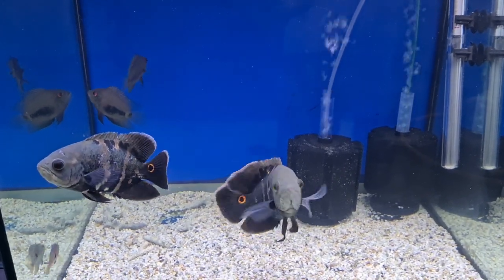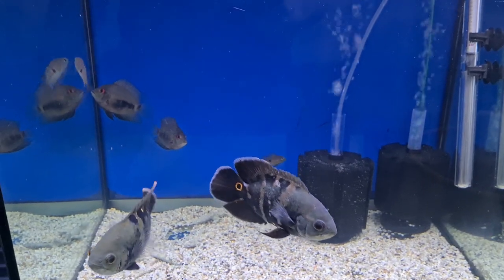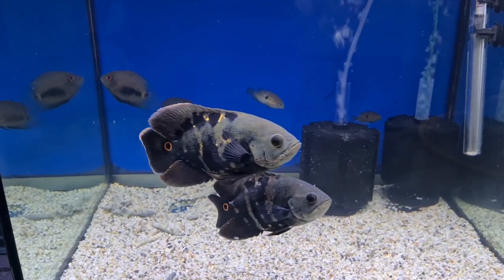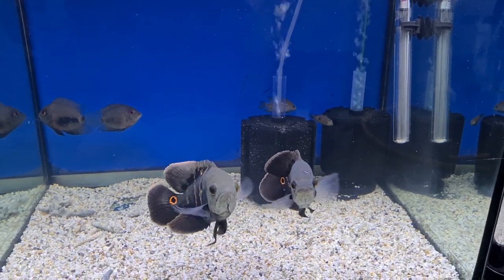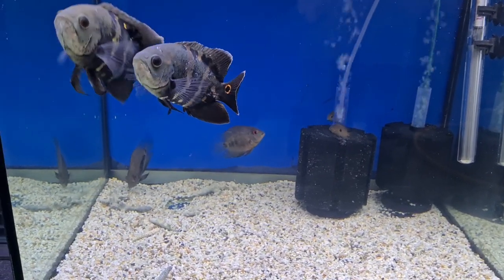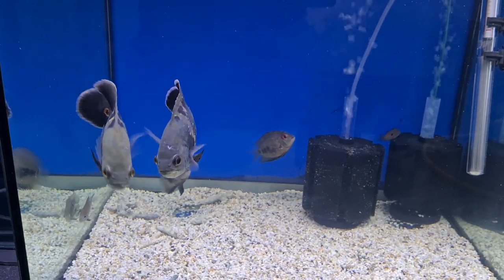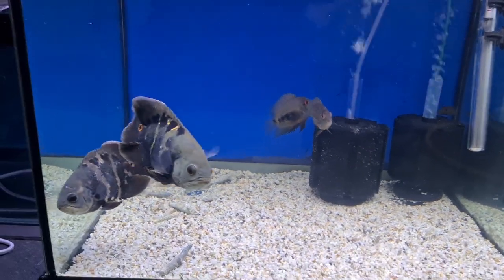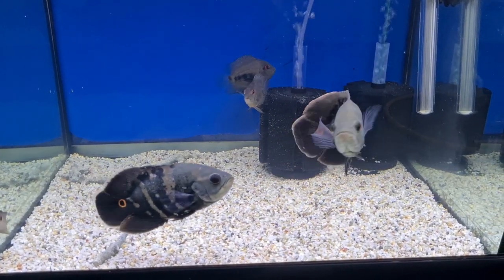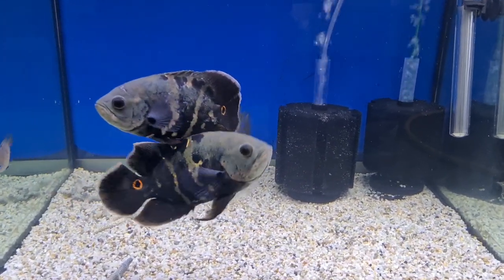Here they are - two bumblebee oscars, Astronotus crassipinnis. In the background you'll see the impulse buys, which are the waru cichlids. There are also two mollies in there just to keep the tank cycled, and I've put an extra sponge in because I've got four fish in here. The response to last week's fish store tour was unbelievable - we hit a thousand views in less than 24 hours, which is very good for this channel. I've been planning buying these fish for a while - I think the tank I'll be setting up will be probably a five foot by two foot by two foot, and two oscars is enough.